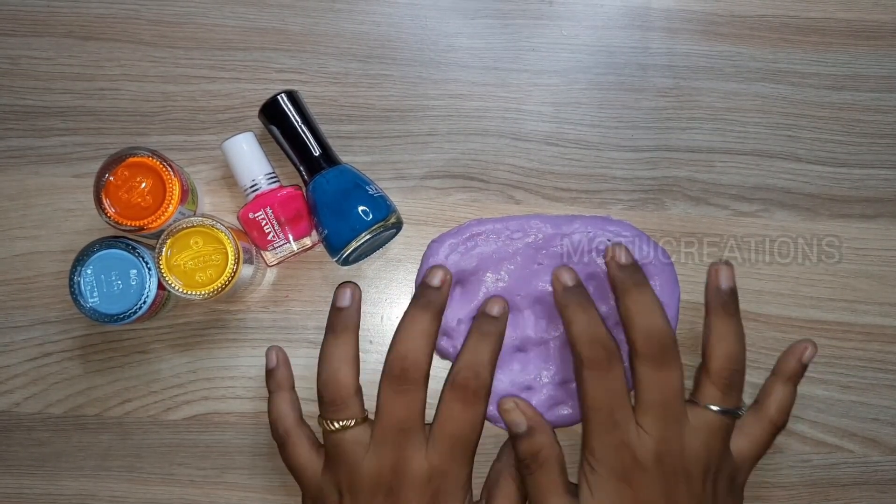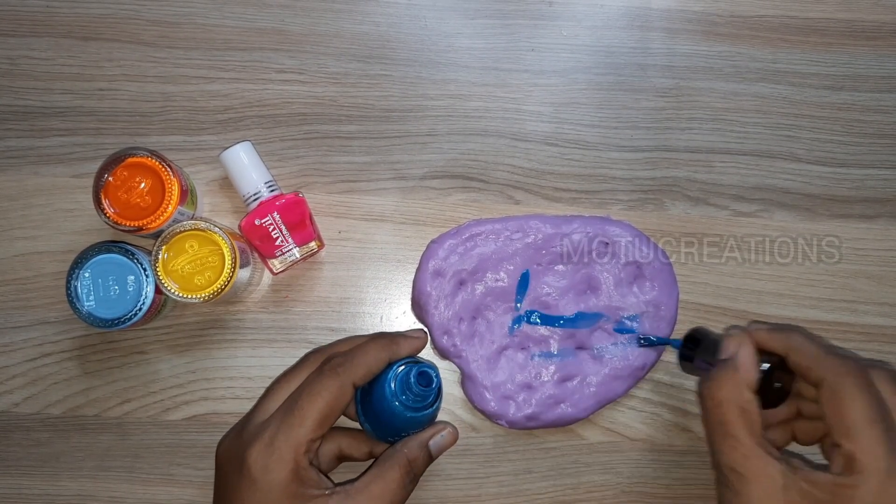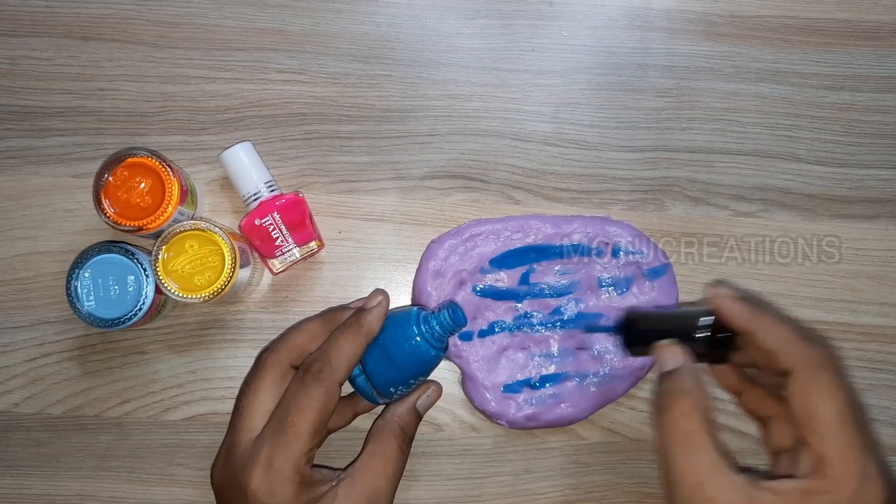We're using nail polish and acrylic paint. Let's see how we use slime — I already unboxed this slime. Let's check the description.